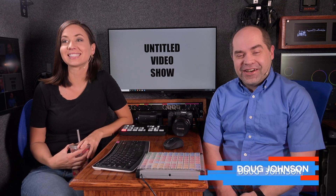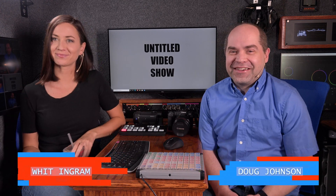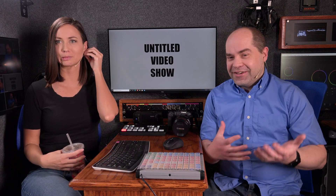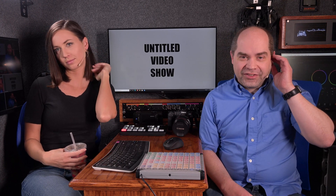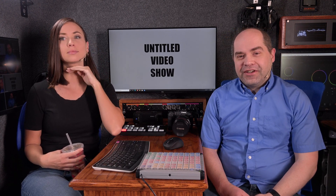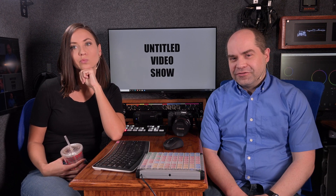Hey everyone! It's me Doug. Me Wit. We're trying an experiment here. We're going to try a new video series for my YouTube channel and this is going to be a collaboration between the two of us. What we're trying to do is teach some of the more fundamental aspects of video live streaming.